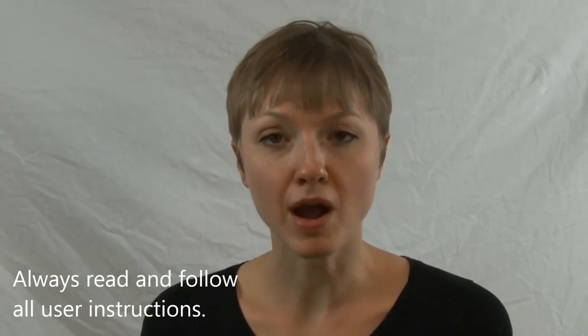Many people are exposed to smoke and ash from wildland fires and wish to use an N95 particulate respirator to help protect themselves. Here are a few tips on proper use. It is very important that you put it on properly following the user instructions. If you have any questions about proper use, contact 3M at 1-800-243-4630.